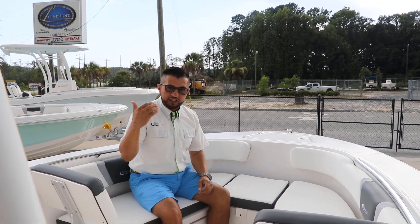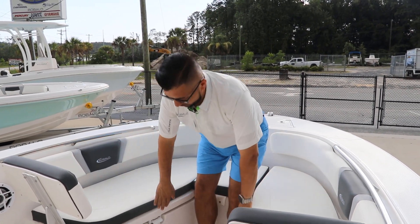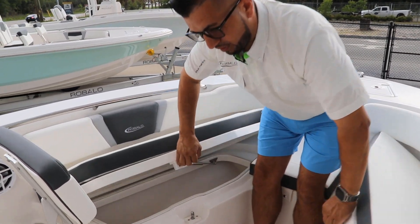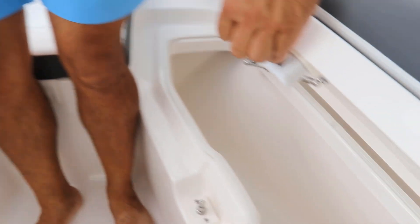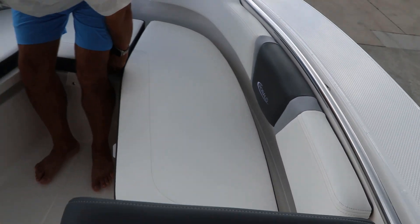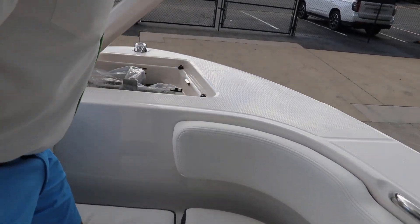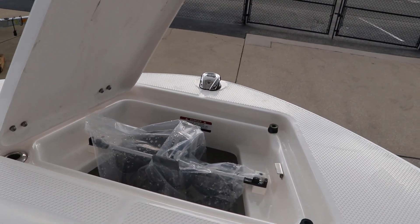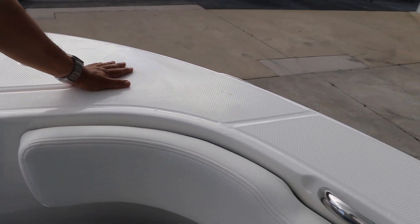Talking about family, I always love to show my customers how deep the 200 is, and also the easy access to the storage compartments on both sides — starboard and port. Both of these compartments are fully insulated, so you can use them as a cooler or as a fish box. On the bow you have a designated storage compartment with a nice diamond non-skid surface that's easy to clean.